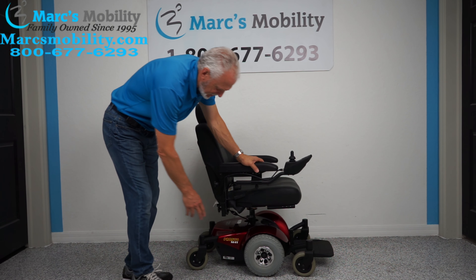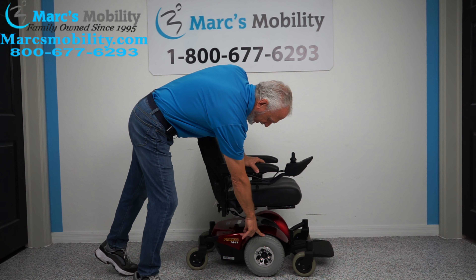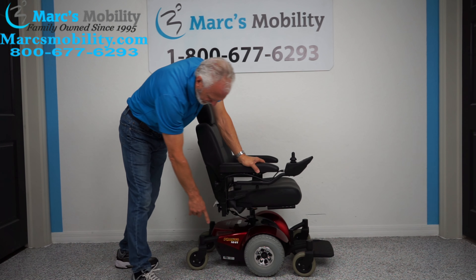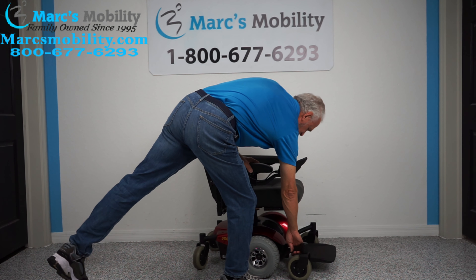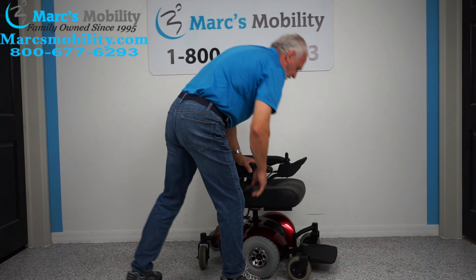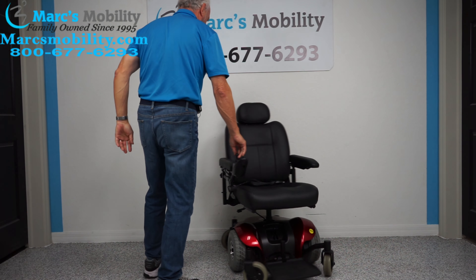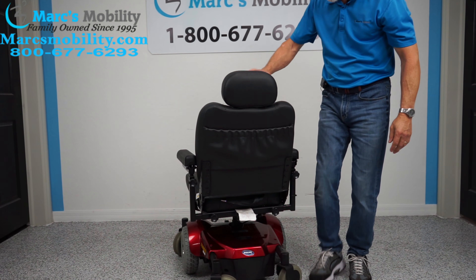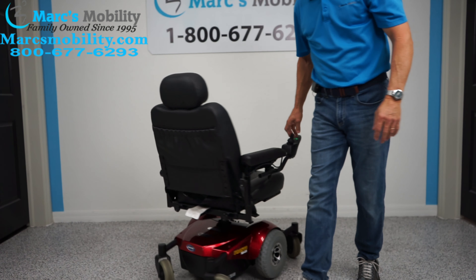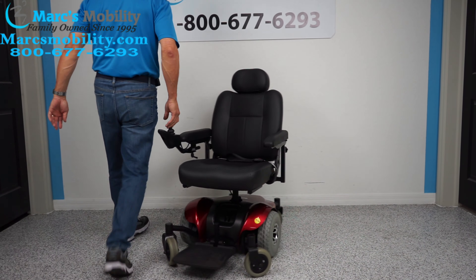We have on this power chair 10-inch solid tires, caster wheels in the front and caster wheels in the back, and you can see the suspension when I raise the front wheels. It has a really good turning radius, so if you're in the house you can put a box right here and a box in front of it — this chair turns on a real small turning radius.